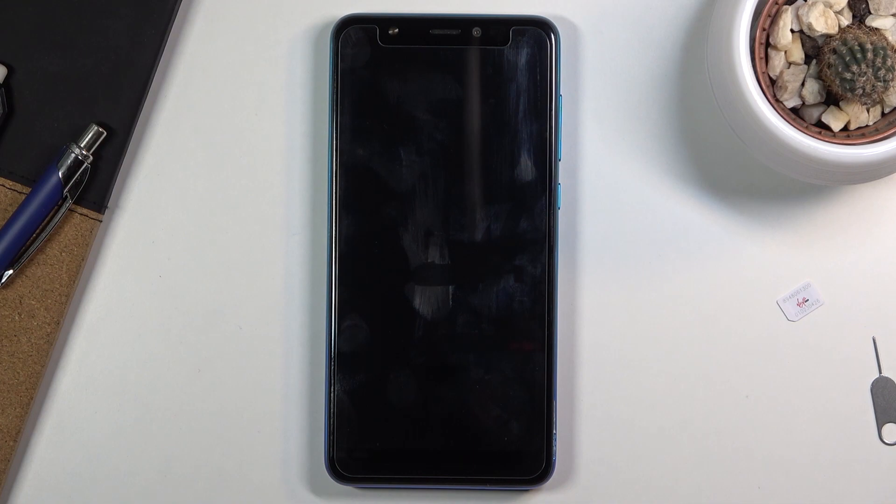This will probably take around five to ten minutes. Just give it some time, and once it's finished we will be greeted with the Android setup screen. I'll be back once that's visible.